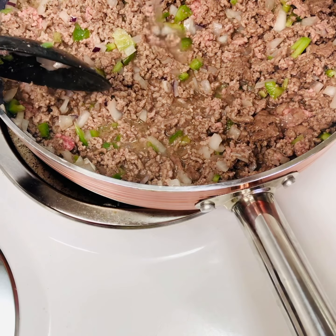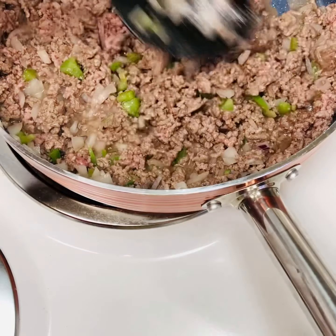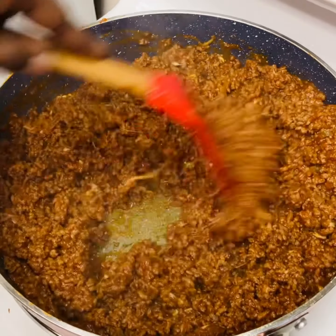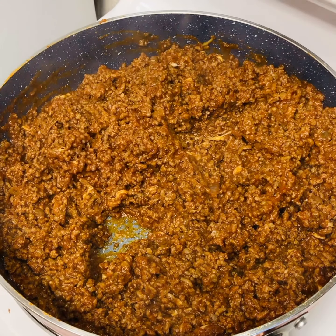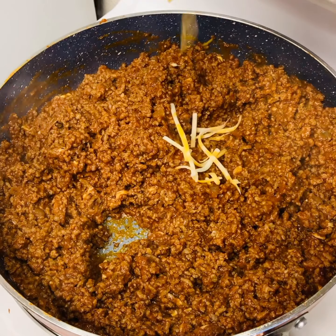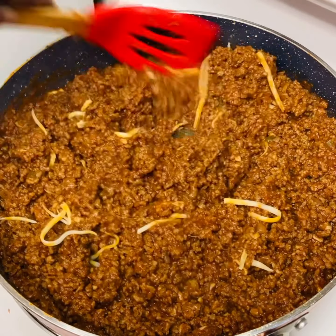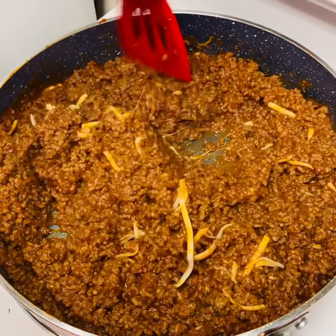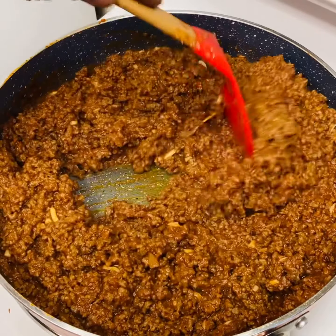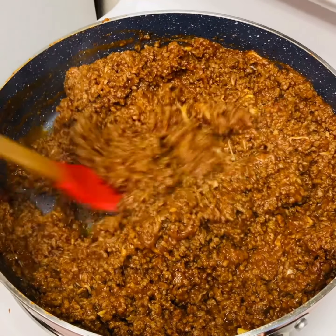I came back and got the rest of the water and put it in there. I'm going to mix all that cheese in there — get that goodness in there — just to give that cheese a chance to melt in there. Look at that.